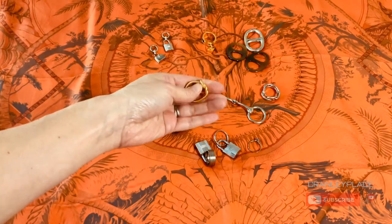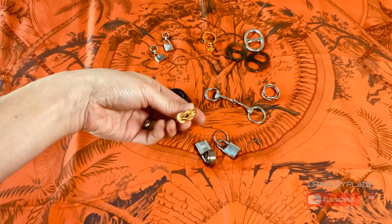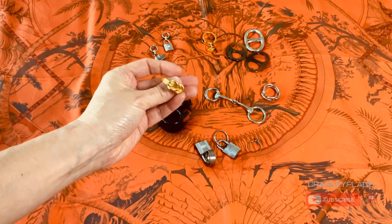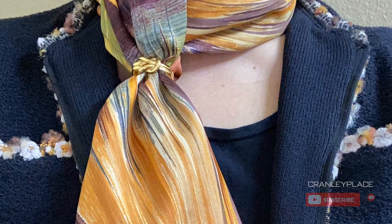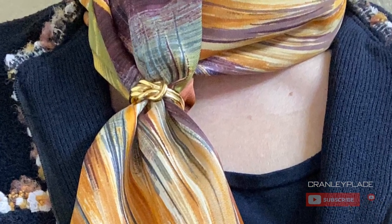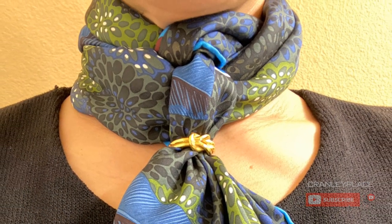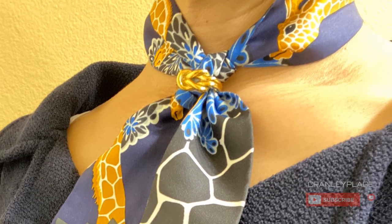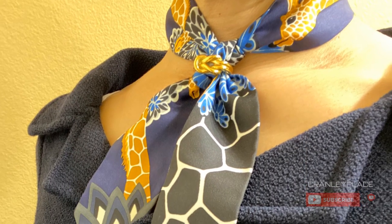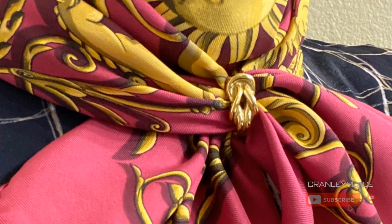I'll start with some of the vintage rings. This one I'm not even sure had a formal name — I just call it a twist knot ring. This is vintage Hermès from last century; basically it was the 1990s. It measures just under an inch in diameter and is meant for 90 by 90 centimeter scarves, although I've certainly used it with twillies, gavroches, 70 by 70, maxi twilly, et cetera.